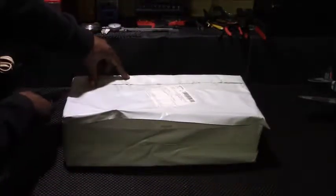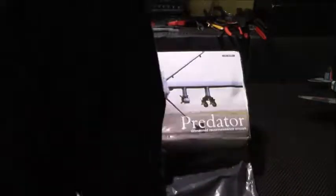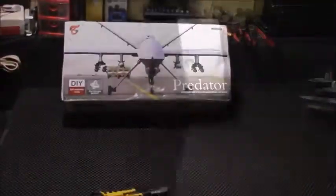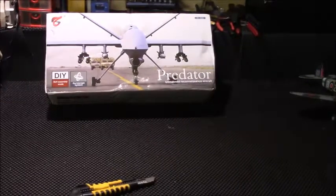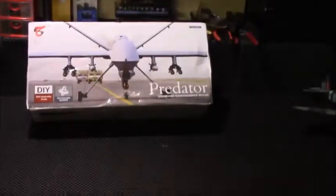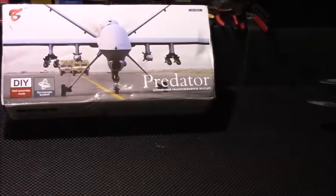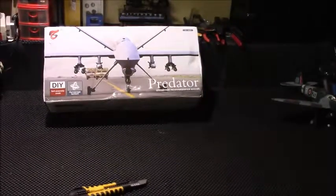Scene one, Apple, take one. Okay, we have the DIY Predator. Let's see if we can zoom this in a little bit. There we go. Alright, let's open this baby up and see what we got.